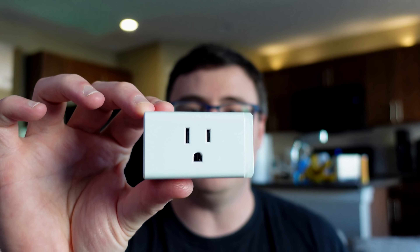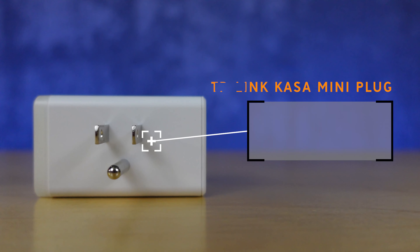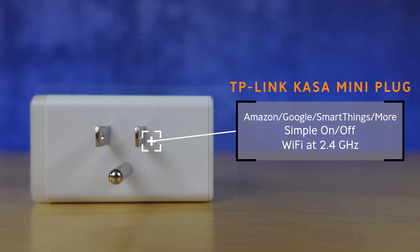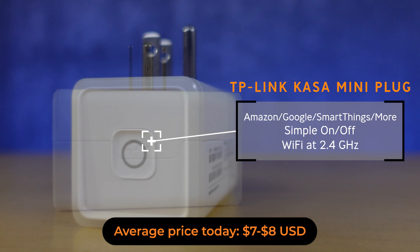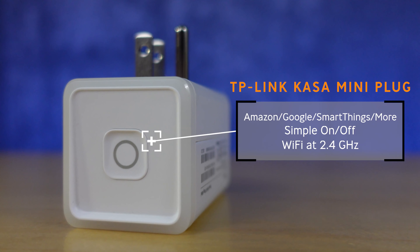One of the biggest features of smart home products is that they work with other smart home products, and this is a hallmark of TP-Link, or what's called Kasa now, and a number of their products. This little mini smart plug is so inexpensive — you can get incredible deals on these. It works with Amazon Echos and Echo Shows, plus it works with Google Nest and Samsung SmartThings, which is a big deal for me.